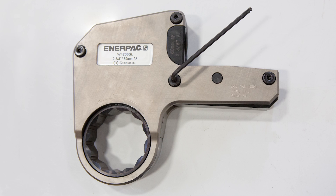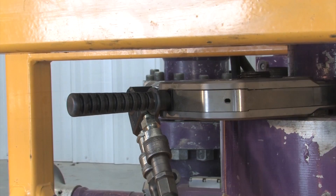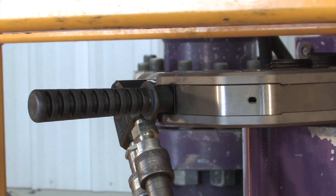Ultra slim wrenches feature the trademark simplicity of the trusted W series torque wrenches. Disassembly and maintenance can be performed quickly and easily. A specially designed positioning handle provides safe and easy access in hard to reach applications.